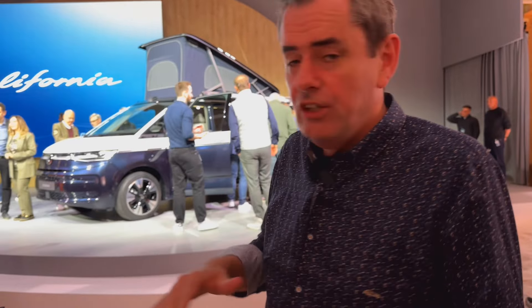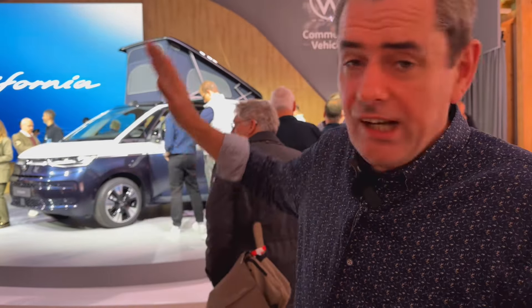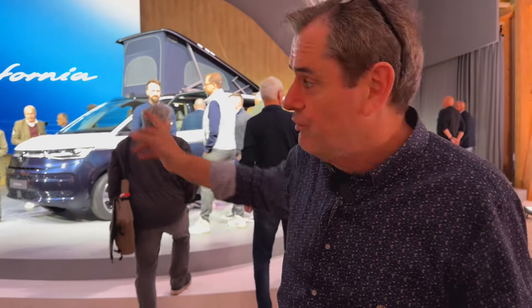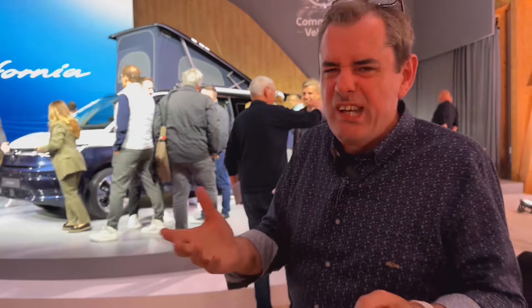Based on the Multivan, we're going to have three or maybe four different models of it. But these two are the entry level Coast and the top level spec model as well. This one has an electric roof, and this one has a manual roof — the main difference between the two. Come on, let's get a bit closer to it and start talking about what it is.